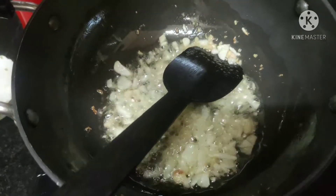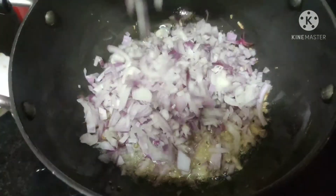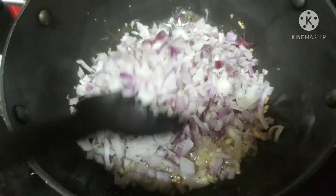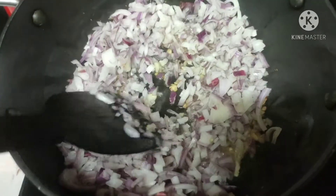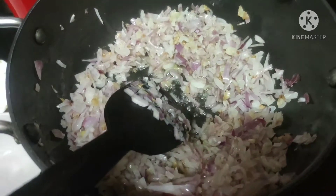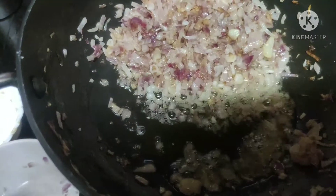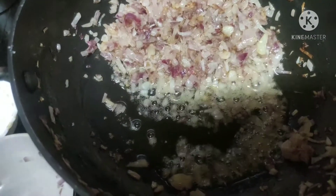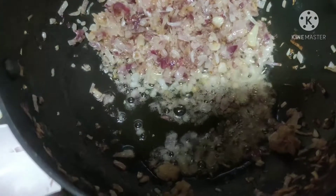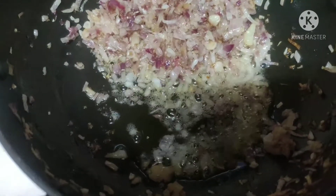Now we're going to add our onions — these are two medium-sized finely chopped onions. I'm adding a little bit of sugar and a little bit of salt so they turn golden brown a bit faster. Once the onions are lightly golden brown, switch off the flame and add a little bit more oil so the masala won't burn.